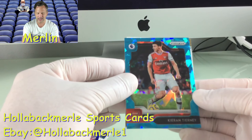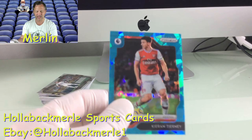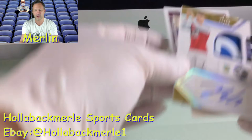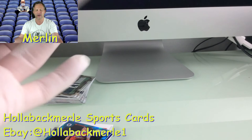Kieran Trippier from Arsenal — look at that blue cracked ice. Beautiful card. I love that blue cracked ice. And look at this one — we have an autograph card, oh my gosh! An auto patch of Johan Gudmundsson, numbered 14 of 45. Beautiful card, let me turn that around — it's a thick card, as you can see.